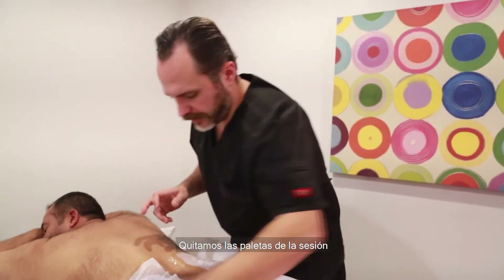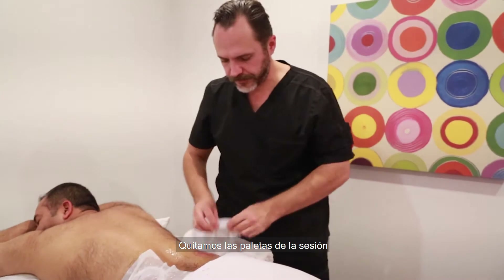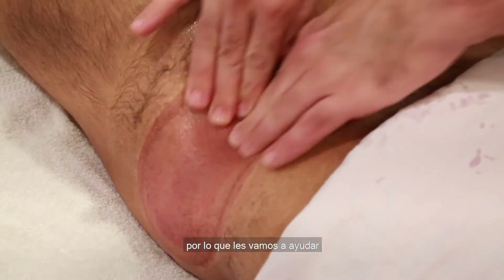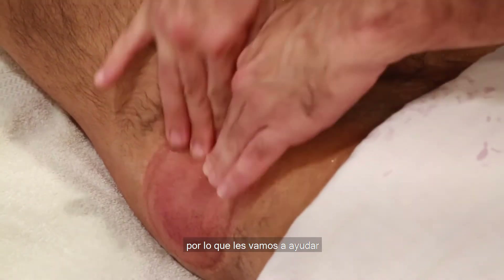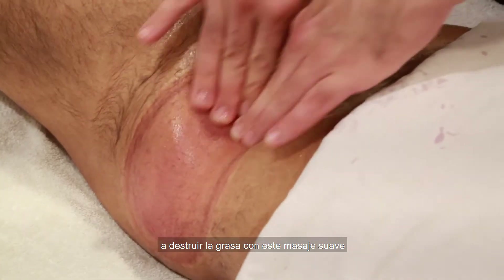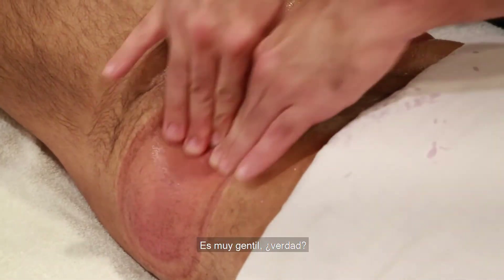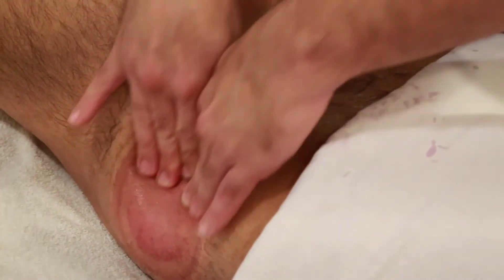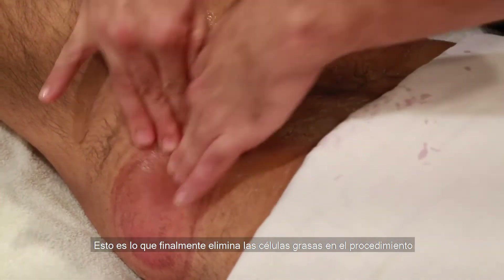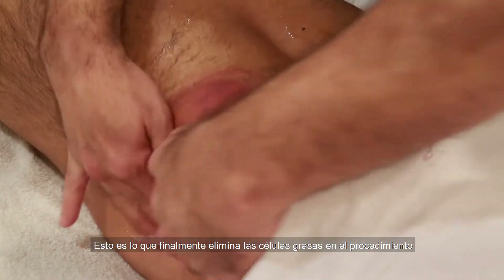Removing the hand pieces from the session. These areas are now frozen, so we're going to help destroy the fat cells with a tender massage — very softly.